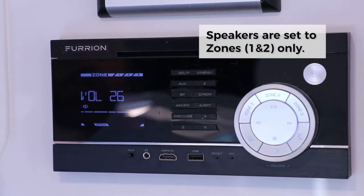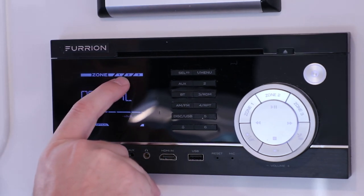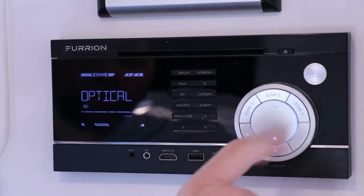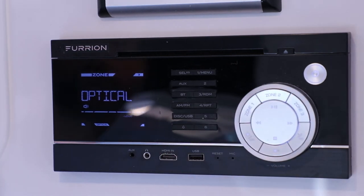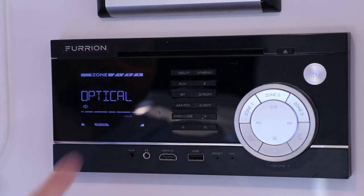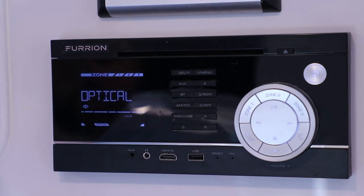We use zones one and two. You want to make sure that these are displayed. If you start turning zones one and two off, you're cutting the speakers off. So definitely make sure that zones one and two are showing up for radio operation or the TV to radio sound.